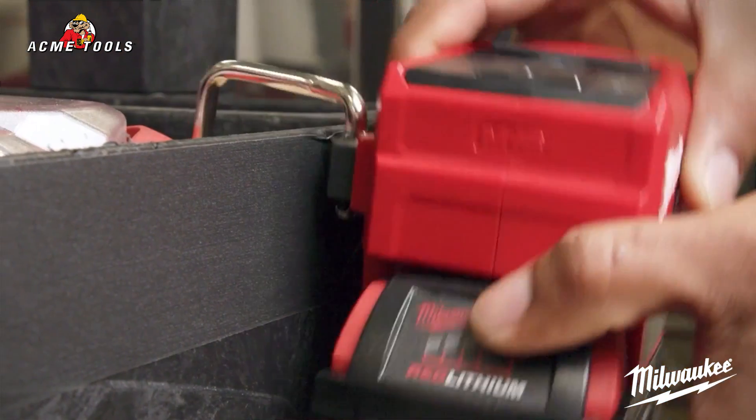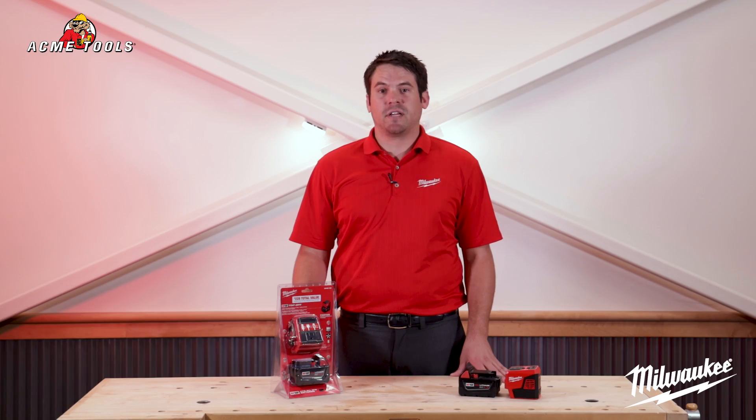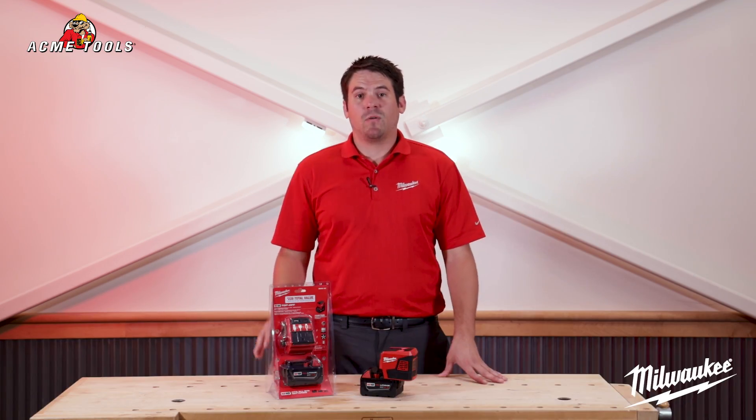The power supply has a compact, lightweight design, which features a rafter hook for versatility on the jobsite. If you have any questions on the Top-Off power supply, visit acmetools.com or any Acme location.